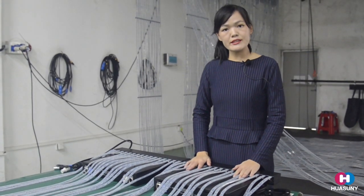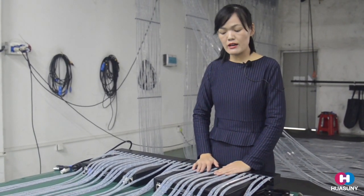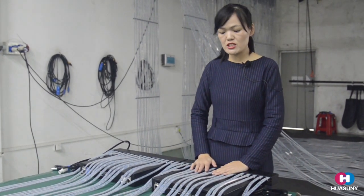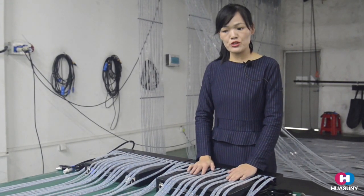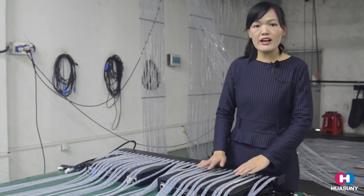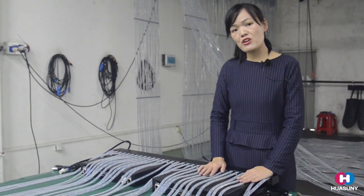Hello, I'm Jody. Today I'm pleased to introduce the Apollo series flexible LED curtain. I would like to introduce the Apollo series for you. Right now, transparent LED display is very popular.